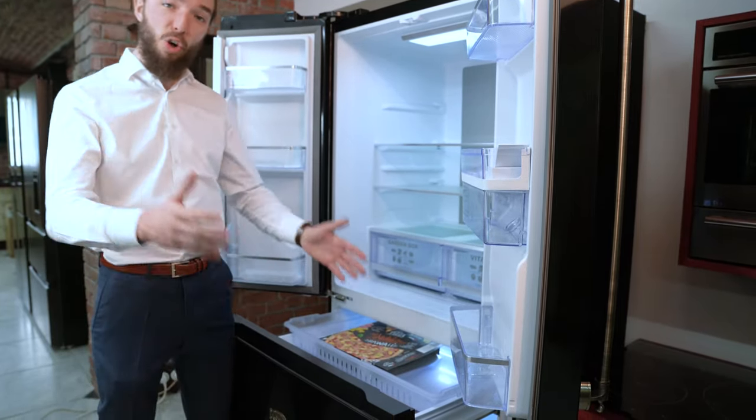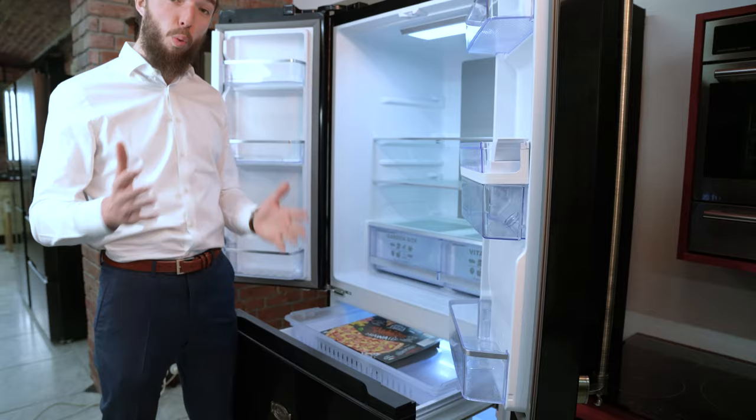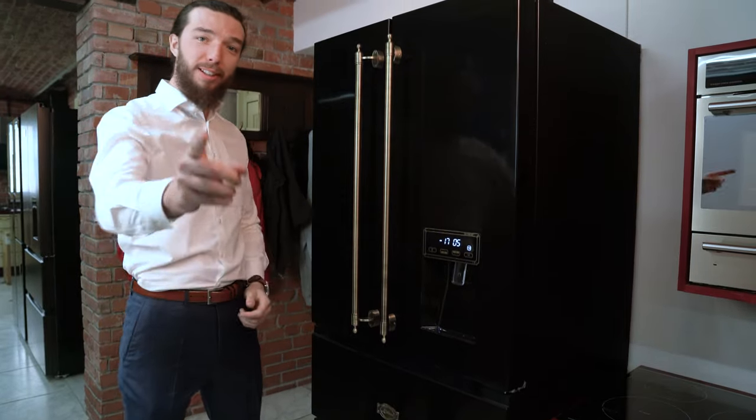That makes this fridge very low maintenance, along with low power consumption and low noise level — it's actually extraordinarily quiet. Thank you very much. I look forward to seeing you as our esteemed customer.